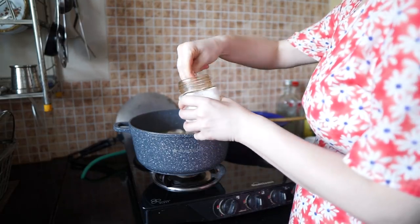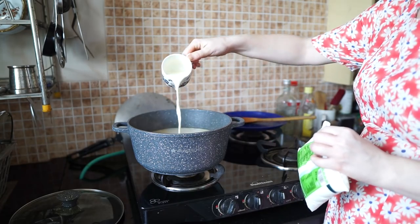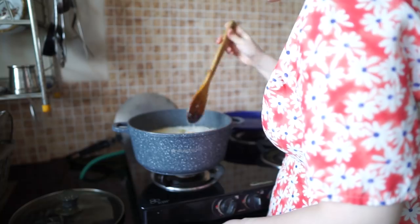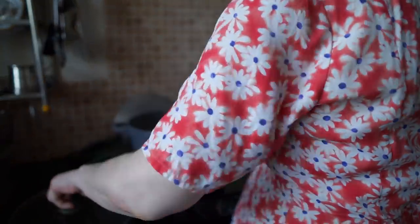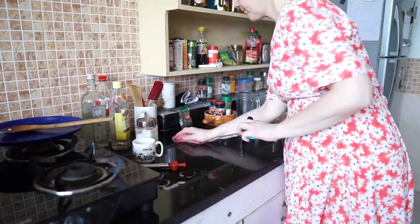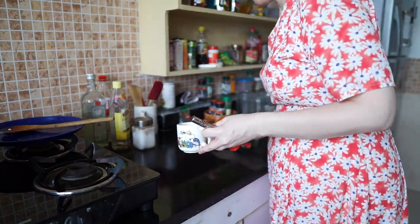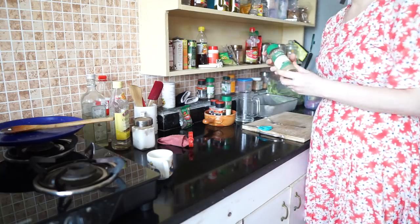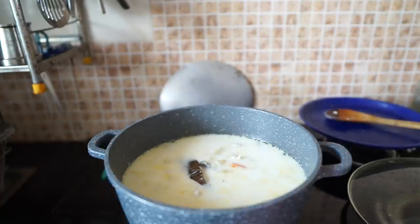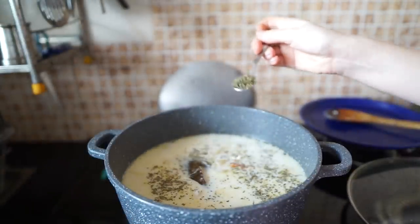Season with salt as per taste. Now add 2 deciliters of milk, or replace with coconut milk. Mix the milk into the broth and cover with the lid, and let the fish cook for 3 to 5 minutes. Lastly, we add some parsley. The real Finnish version would have lots of dill, but I don't have it here in India, so I just add a teaspoonful of parsley.